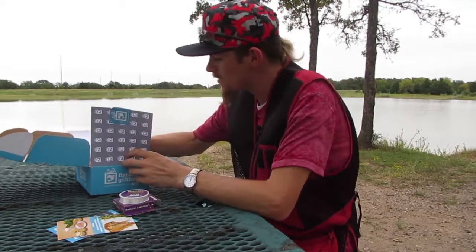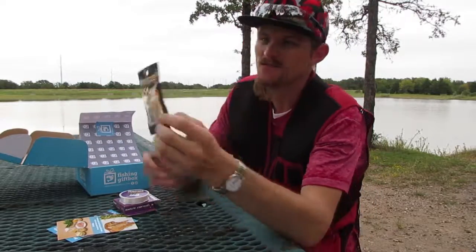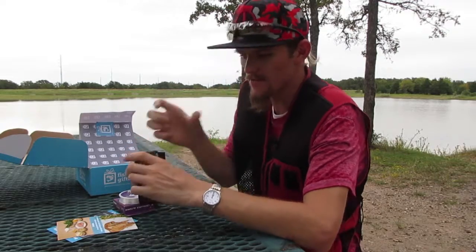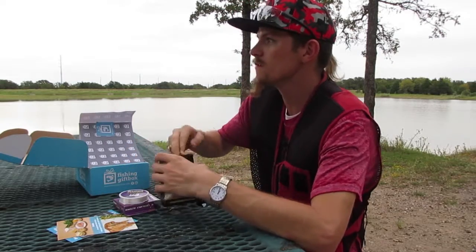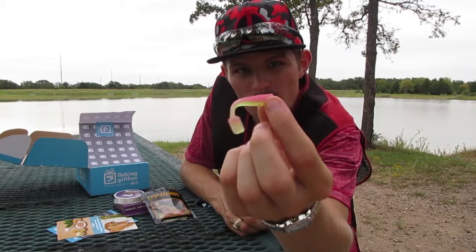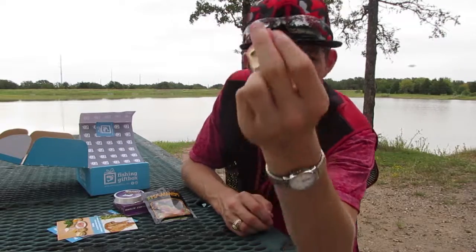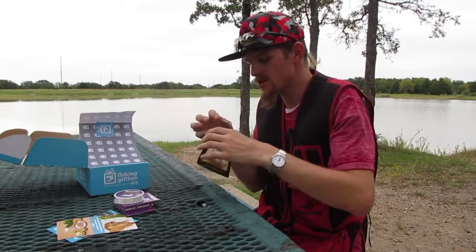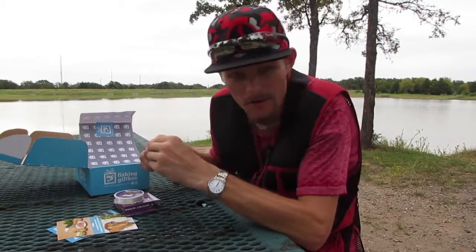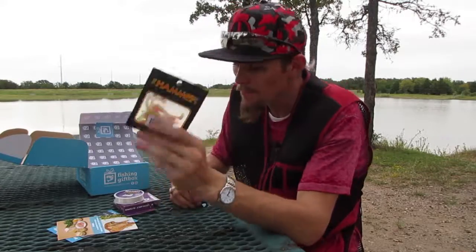Some more Big Hammers — square tails — but these are small, tiny little ones, unlike the last ones that were much larger. I like tiny and big, and these would be good. I could do drop shots with these; crappie will tear these up. Put it on a jig head, pop it up and down, and crappie will nail these.